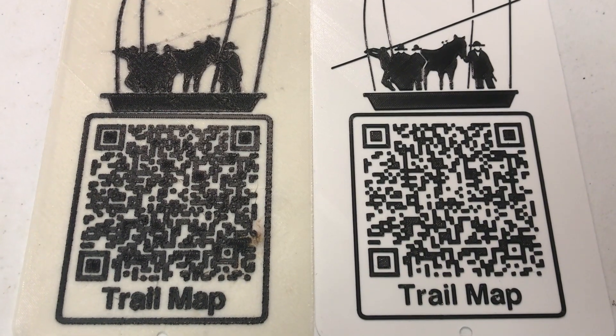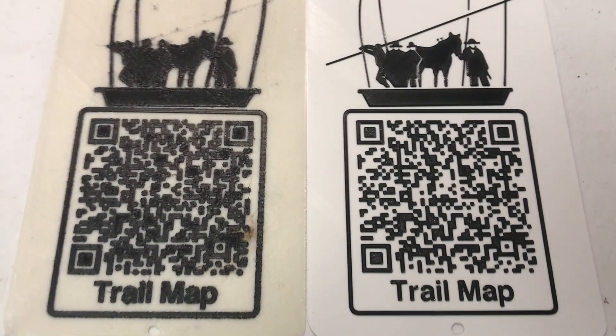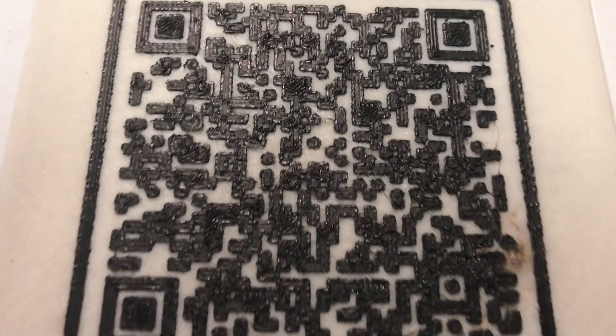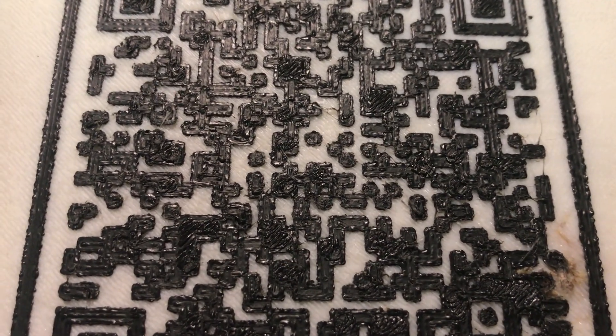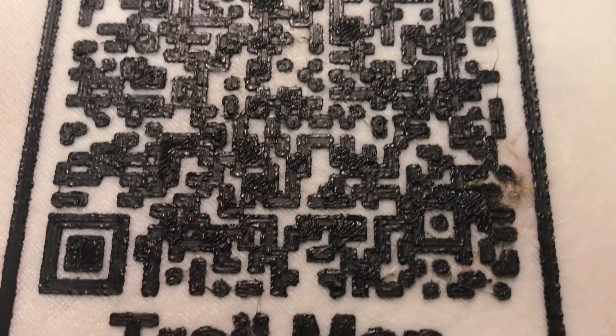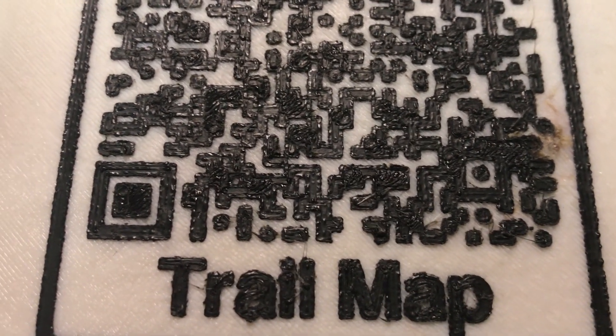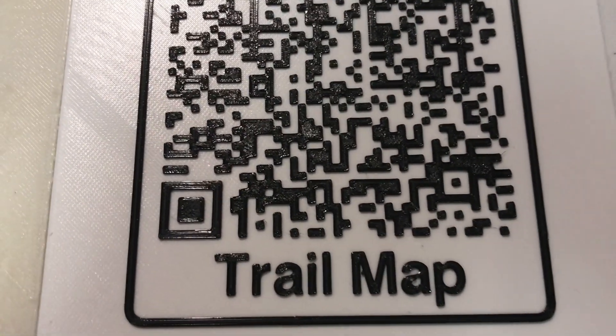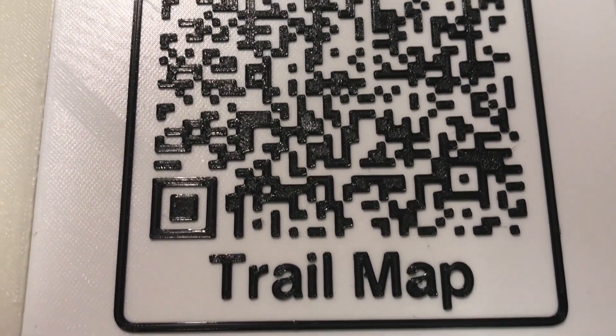The quality difference between dried and wet filament is absolutely amazing. You can see on the left the filament that had moisture in it — it has burned blobs and very unclear text. Moving over to the dry filament, you can see how much sharper it is. Absolutely amazing.